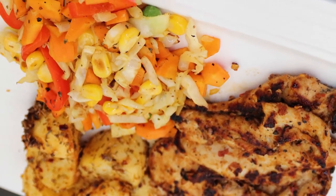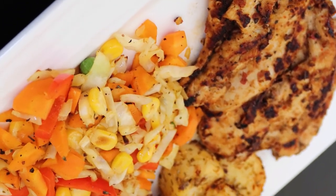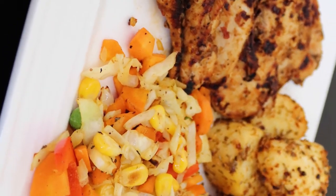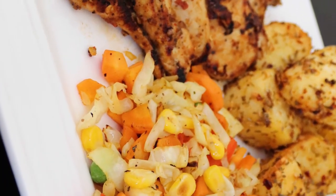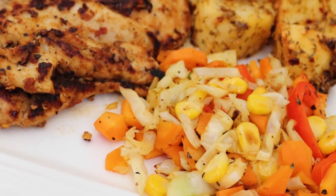This is our frying pan. I am also using a potato frying and an air fryer. This is our cooking dish.